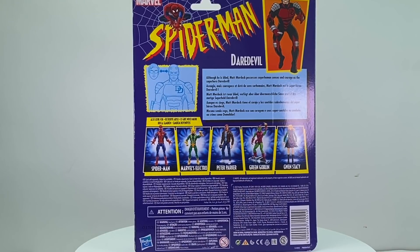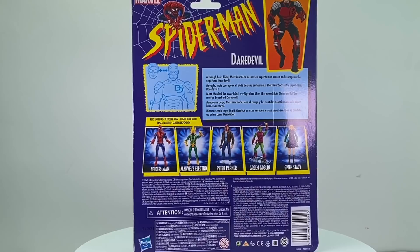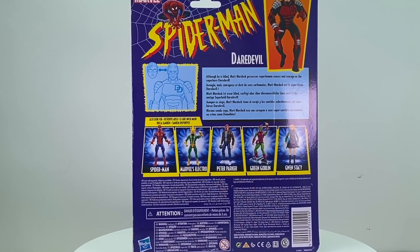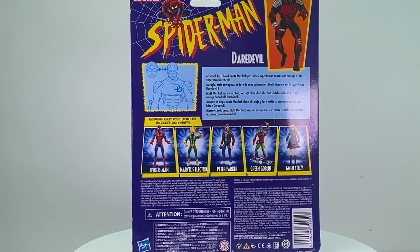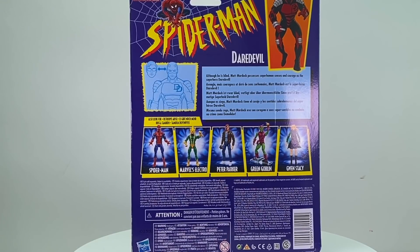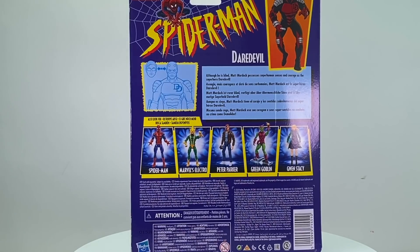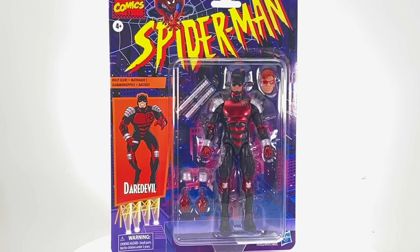I saw this entire wave at my local Walmart because I happened to be lucky when I went in last Saturday morning and they were literally just putting them out on shelves. I only picked up the Electro figure, which has the full classic Electro costume, so I could complete my Sinister Six. I've gotten a little more picky with Marvel Legends because there's so much stuff that comes out and funds are more limited these days. But this was always a favorite of mine, so let's open it up and take a look.